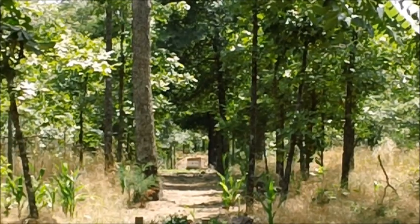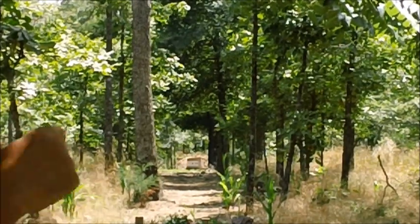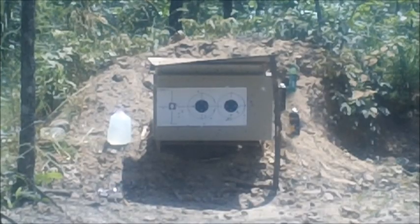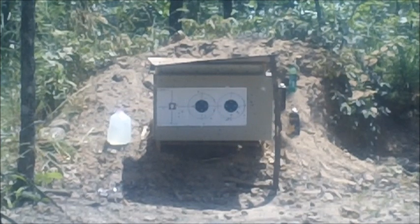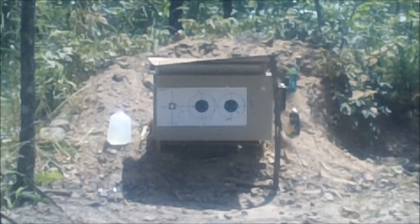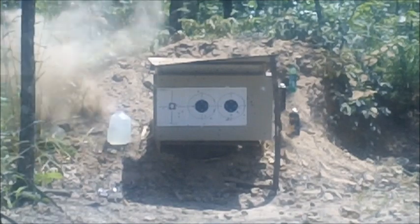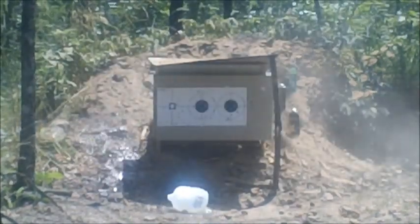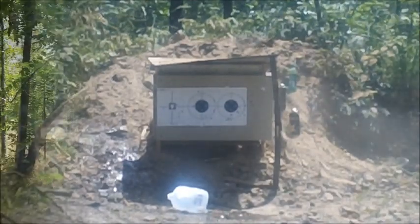There you go. All right, I think we did it. We've got a camera down range rolling. Thanks for stopping by, Bar 20 Arms.